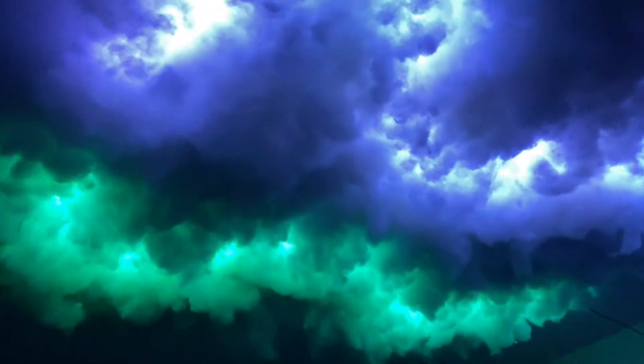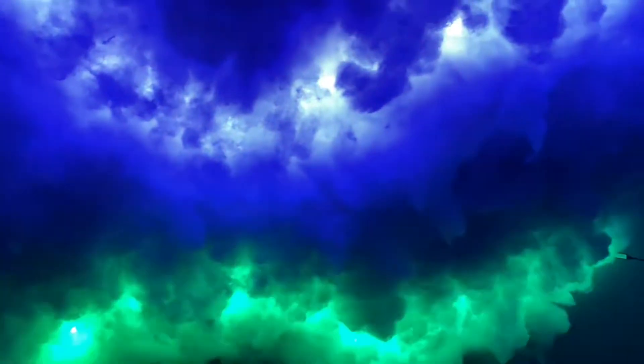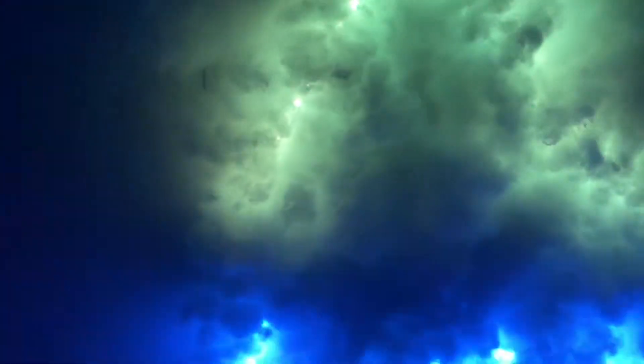Hey guys, I'm excited to show you how to DIY this cloud light trend that's going on on TikTok right now. I have to admit it's blowing up because this looks pretty sick. But don't be intimidated, this is actually pretty easy to do, just a little time consuming.